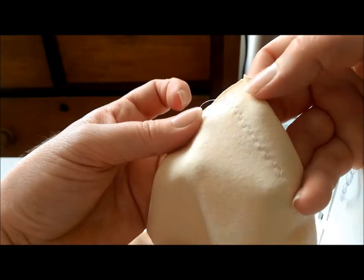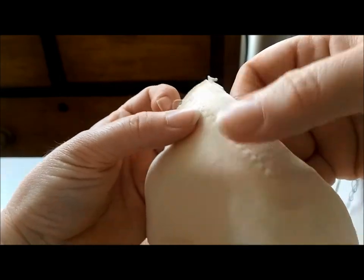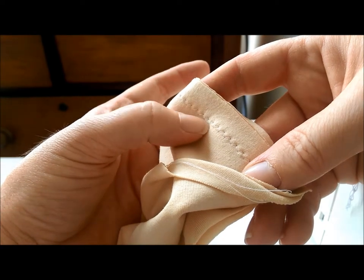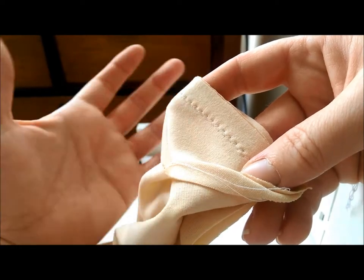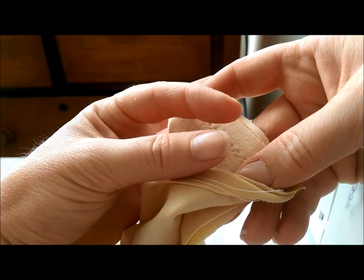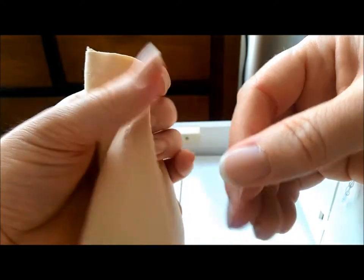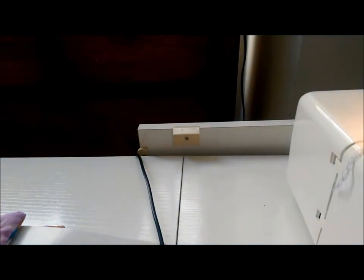For me I like the zigzag particularly narrow — width three — and length five gives me a nice seam which is small enough to be similar to a straight stitch. I could have used longer stitches or a narrower zigzag to get something closer to a straight line, but through trial and error I've found that a five and a three is a good setting where I don't tend to snap the stitches when wearing the garment.